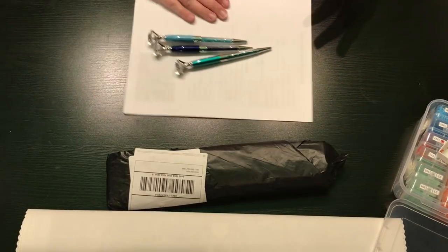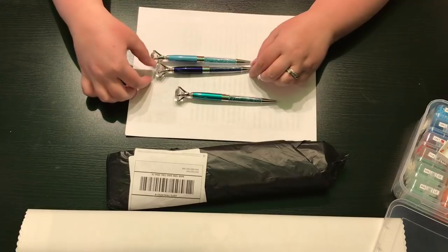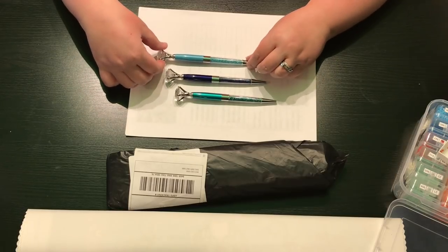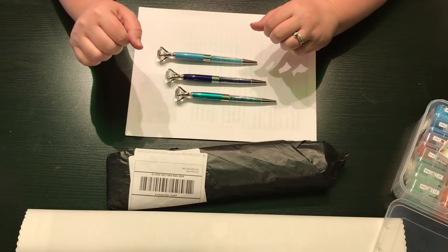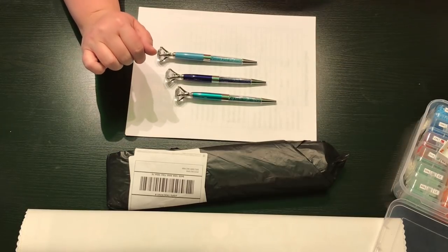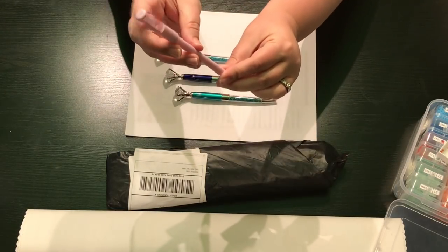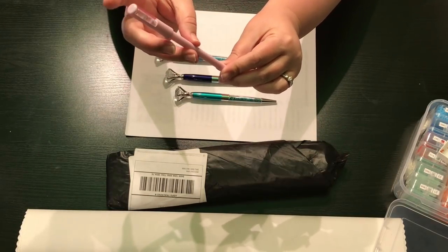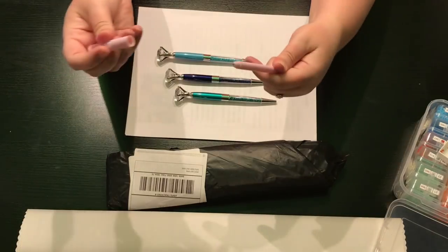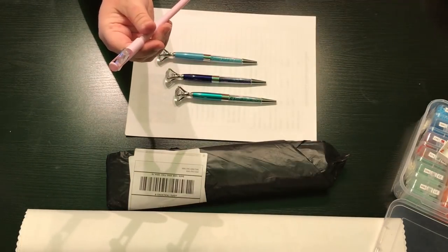I did want to show you that I did splurge and buy pens from AliExpress. So last time I showed you I had bought pens like this — they are little hourglasses at the top. They're just normal pens. I do not switch them into diamond painting pens.